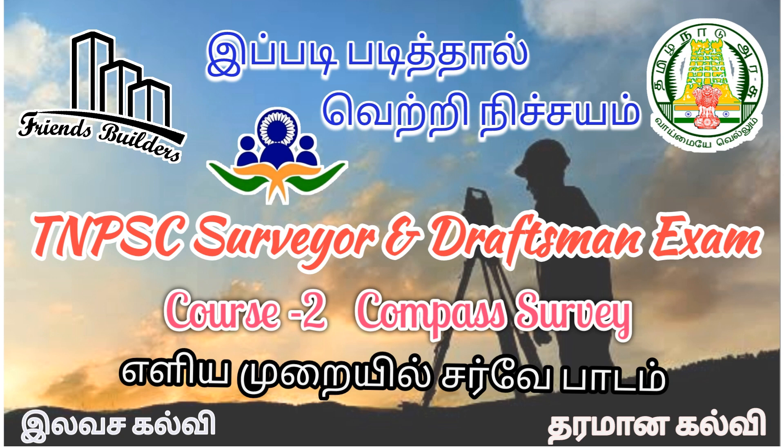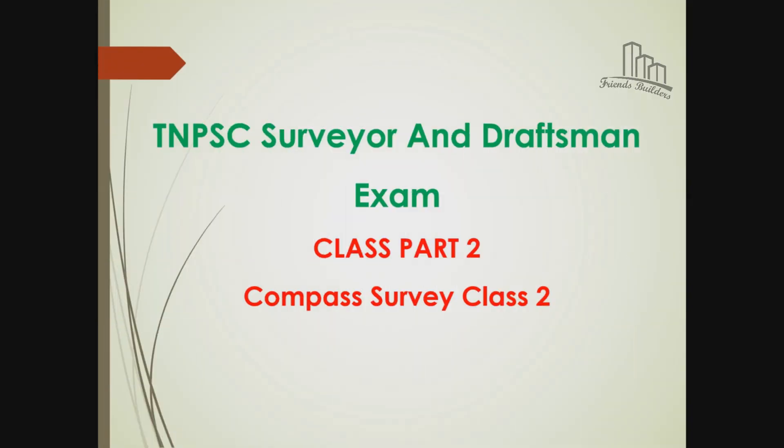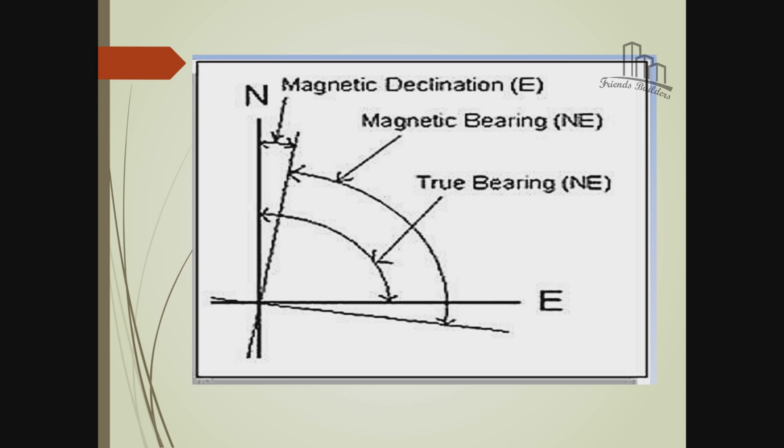TNPC Surveyor exam - Compass Surveyor Class 2. Magnetic declination, North, East - cross-hour line. There are two gaps.